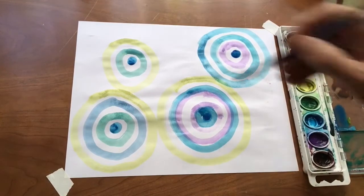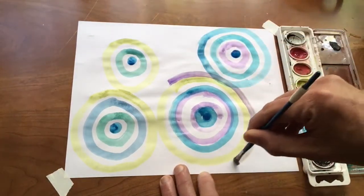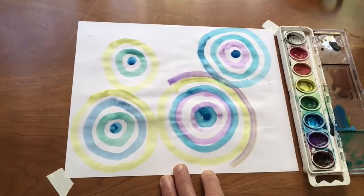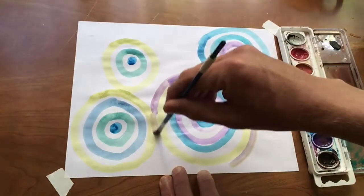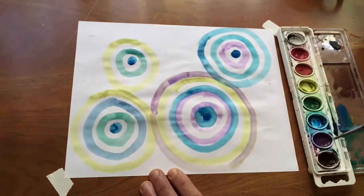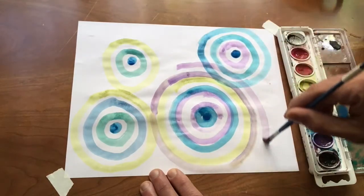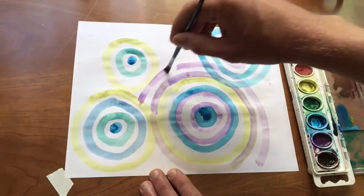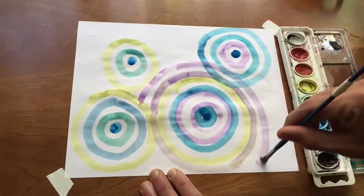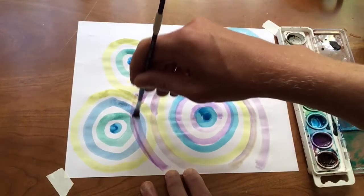Anytime I need to think about being present in the moment, I come back to this. They're all going to end up different. Where things start to get kind of interesting in this project is where the circles overlap. I like to think of it like throwing a rock into a pond — you get those rippling rings around it.